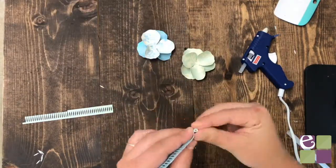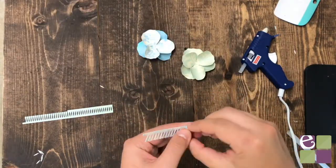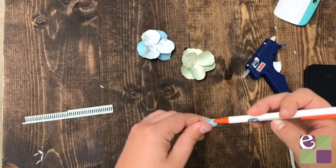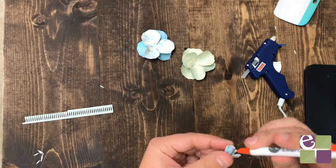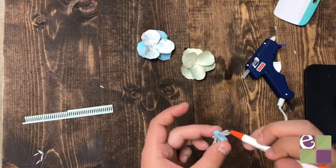Next, we will roll the pistils. I'm just using my fingers to gently roll it, then apply a small dab of hot glue at the end to secure it. Then I'm going to use a pen to help fan out the pistils. Once you're finished assembling it, glue it to the petals.